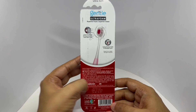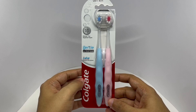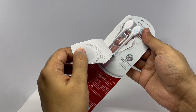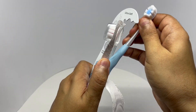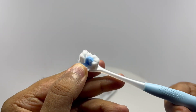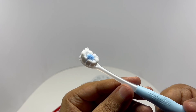These are packed in India. Costs around 260 rupees, or about 3 dollars or so. So let's take a closer look. That's how it looks. The blue bristles are the denser ones.